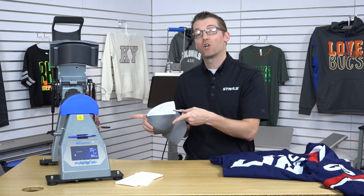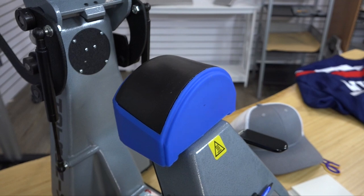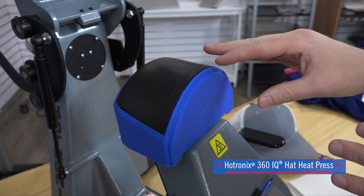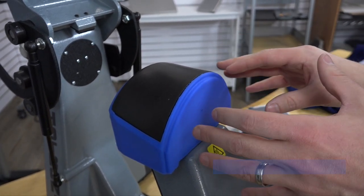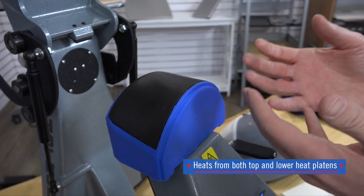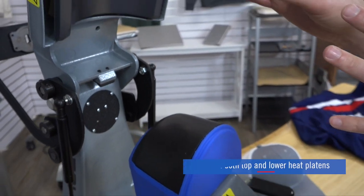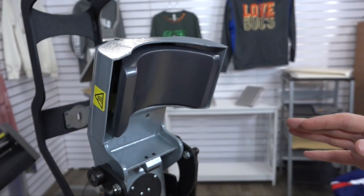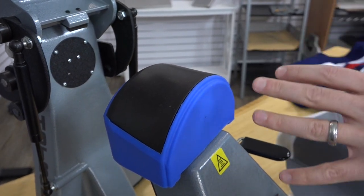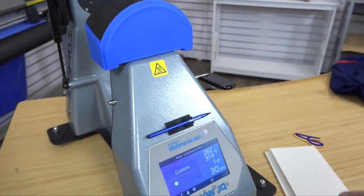Coming close to our Hotronix 360 IQ Hat Heat Press. The first thing you need to know about this hat heat press is that it's heated from the bottom. It has a dual silicone pad that's a soft landing base that heats up to warm your hat from underneath, and it's actually creating a heat sandwich. Not only does it have the heated lower attachment, but it has the top heated attachment as well, giving us accuracy when we're completing our results. These two platens are controlled by the Fusion IQ control panel.